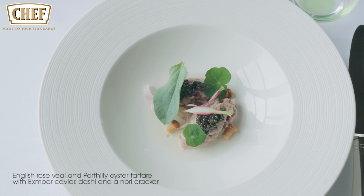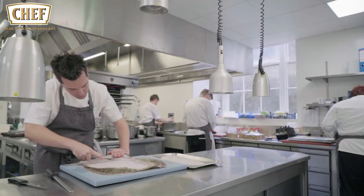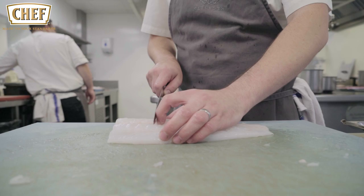The second dish I'm going to cook for you today is a roast fillet of turbot with Jersey royal potatoes, English peas and broad beans and cockles. So we're going to take the fillet off the turbot, skin it and portion it.